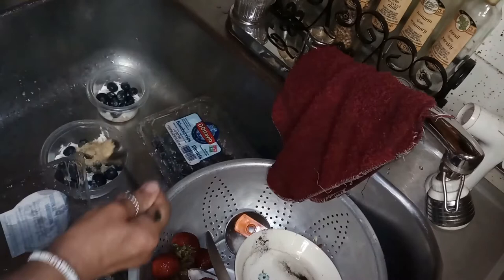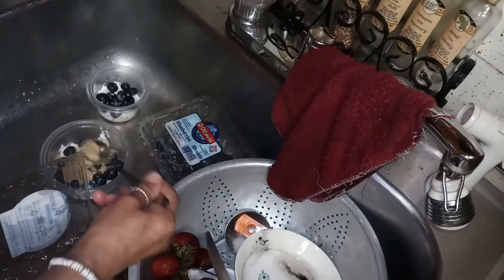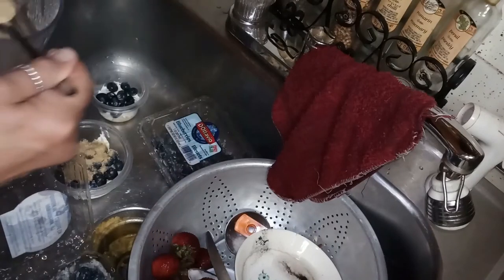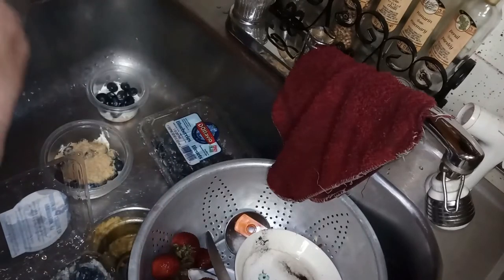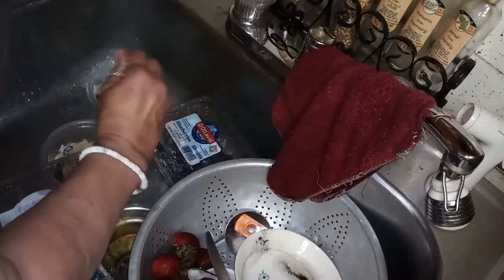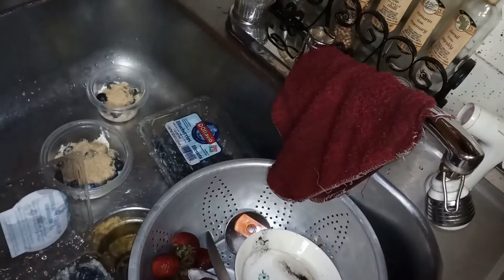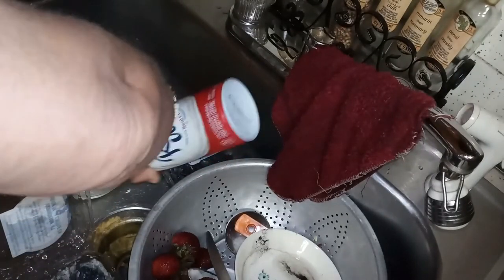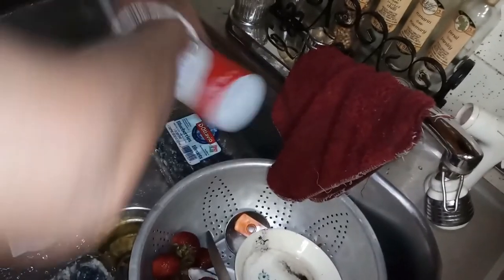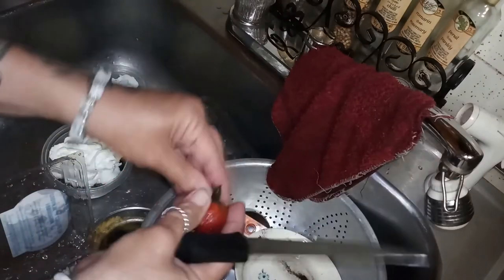Add some more crushed graham cracker over the blueberries, then another spray of cool whip, and now I'm going to add some strawberry.